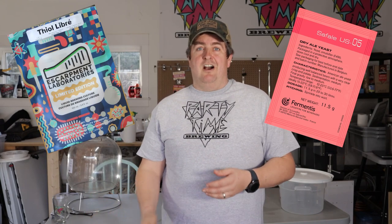I bought some Thiolibré from Escarpment Labs and I want to test it out. The best way to test it out is to do a comparison run with a normal yeast. I'm going to go with US-05, so we're going to compare US-05 to Thiolibré on a Cascade Pale Ale. Why Cascade? Because that has a lot of bound thiols and Thiolibré is supposed to free them.